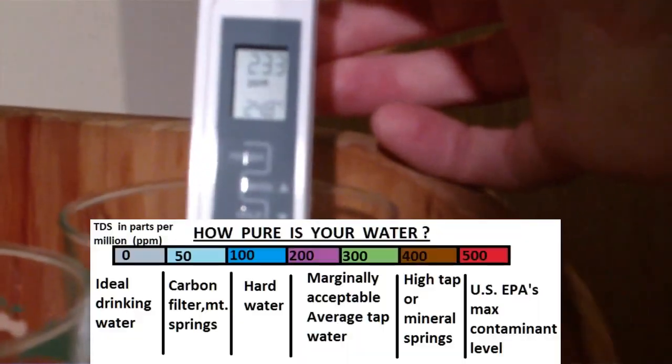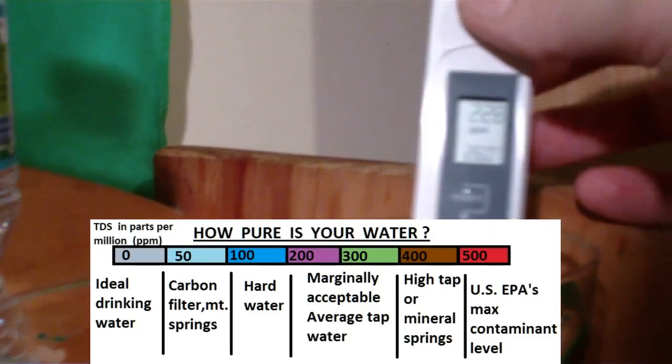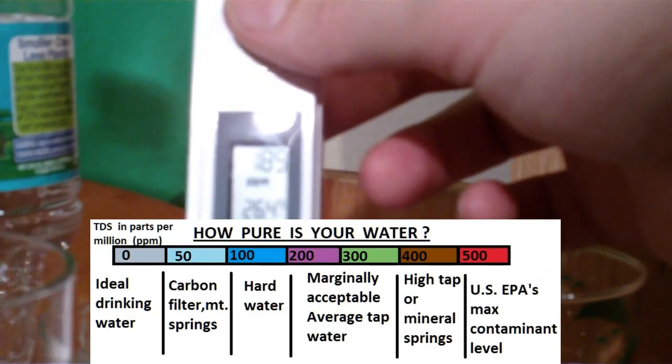Now let's check basic tap water. Tap water from my faucet is 230-232. Zephyr Hills is 189-190, Evian is 264 — that's actually worse than my tap water.